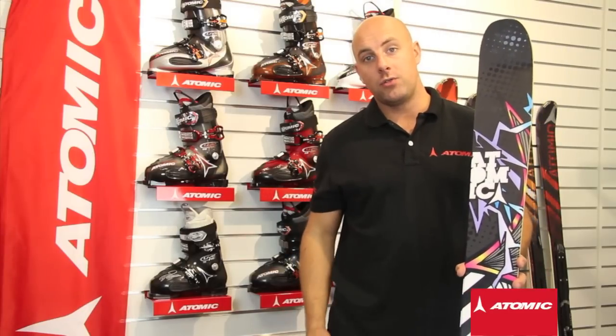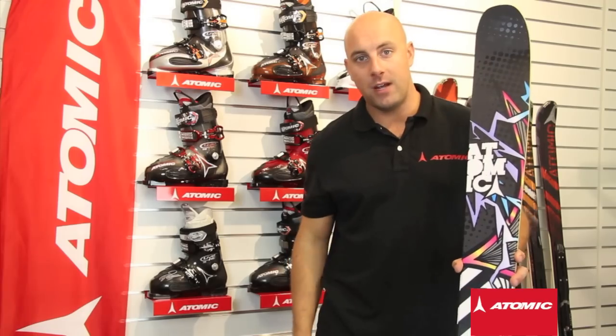So if you like having fun in the backcountry, go and get yourself a pair. They retail at £500 in the UK.